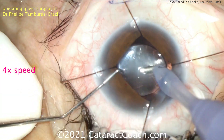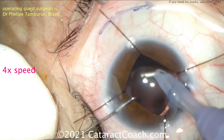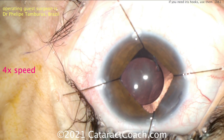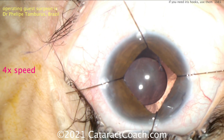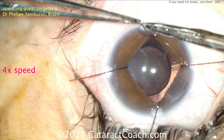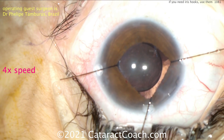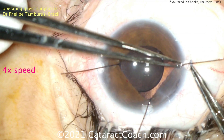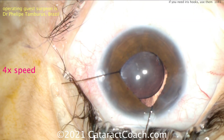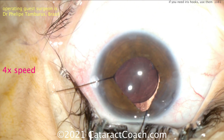Here's what I do — I take the hooks out first before removing viscoelastic. It's much easier to do it when the eye is fully inflated. To take the hooks out, you just do them the opposite way you implanted them. Or there's another option: just loosen them and give them a yank. The tips are actually very flexible and will release the tissue. Even the other way of just giving them a quick tug will release the iris as well.